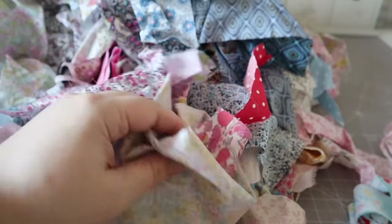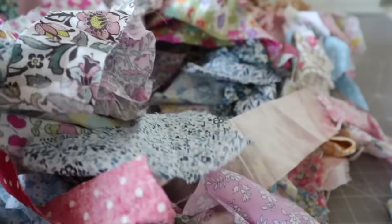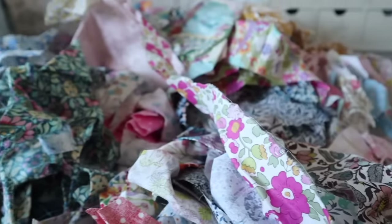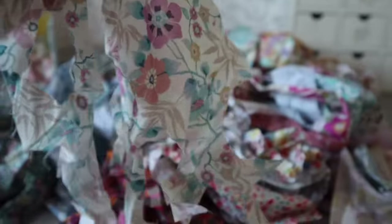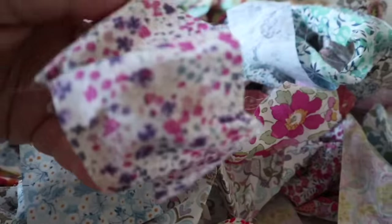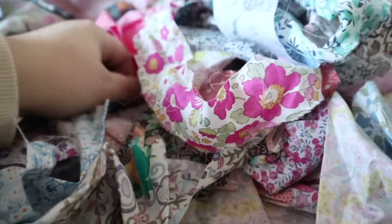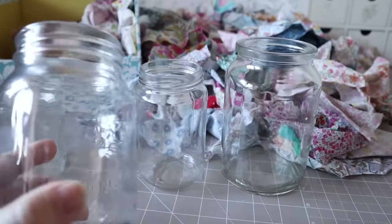At the start of every new year I get my huge pile of Liberty scraps out and attempt to make a dent in them, because it feels nice to start the year with less scraps than you began with. I keep everything from tiny pieces to pieces with holes — absolutely everything, nothing is wasted. In this video I'm going to show you lots and lots of quick projects perfect for using up even the tiniest scraps.